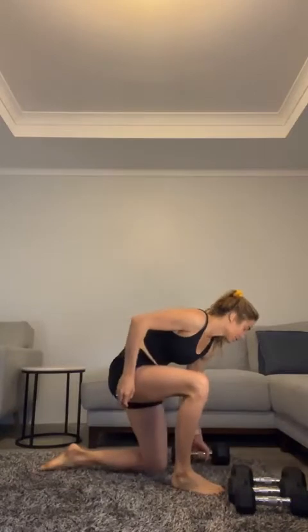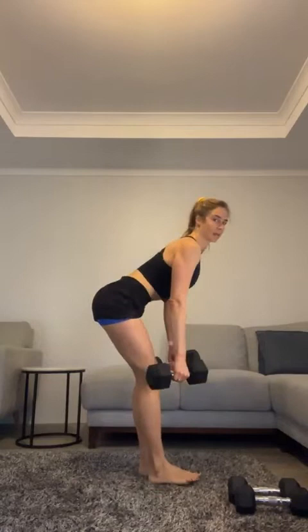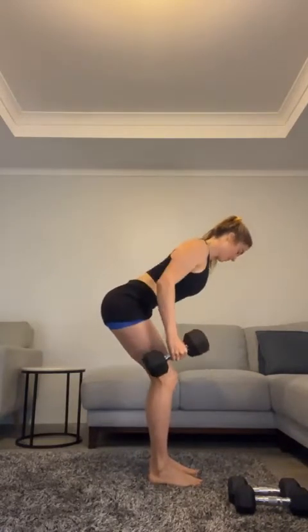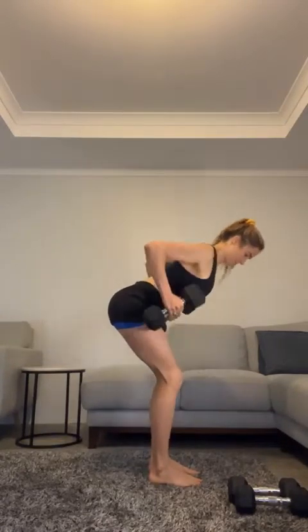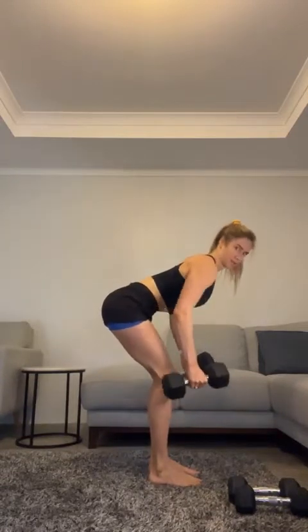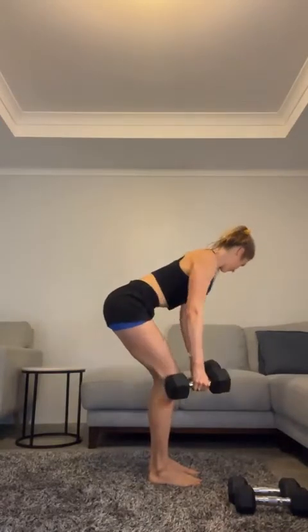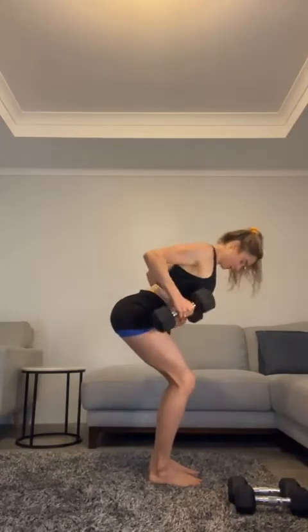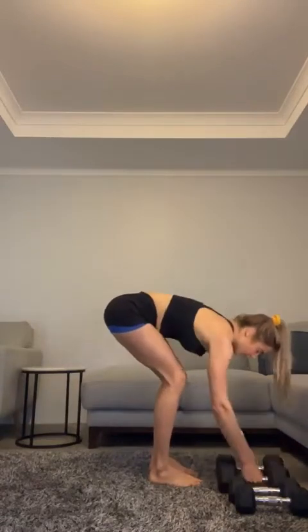We're going to do one for our backs now — grabbing those dumbbells, bend those knees slightly, tummy in, neutral lower back. Squeeze those shoulders — you've got to breathe. Five to go — good!